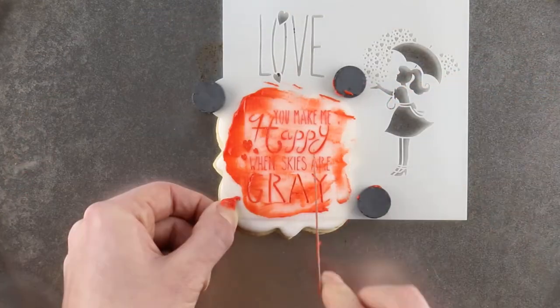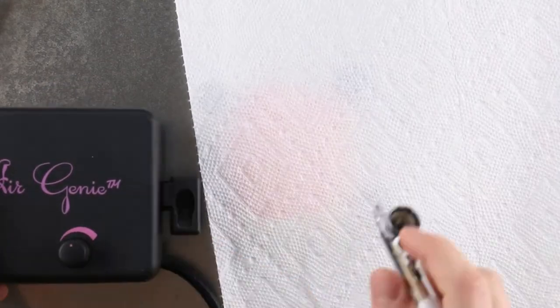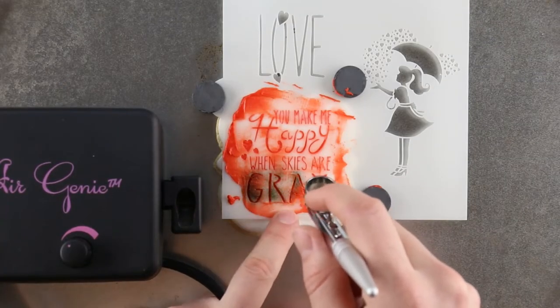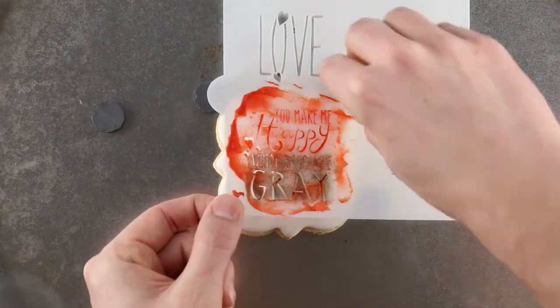After stenciling, you can airbrush another color through the stencil for more flair. Load the airbrush with Black Americanis food coloring and test it out on a piece of paper towel. Airbrush a light coat through the top of the stencil until the design is completely covered. When you're done, remove the cookie magnets and lift the stencil off the surface.